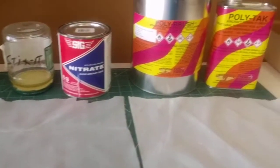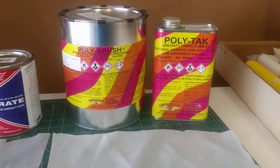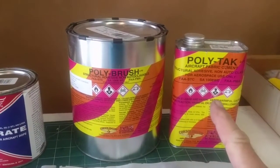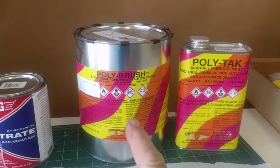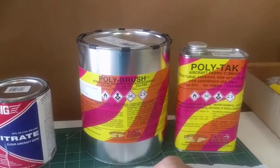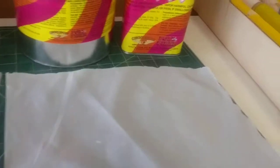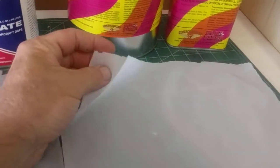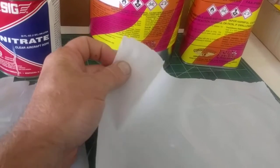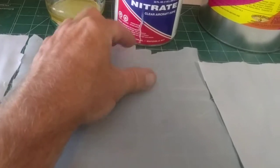My next project I'm going to use the poly brush system, tacking it down with the poly tack, then finishing with the poly brush, and then I have a poly tone paint to finish it off.